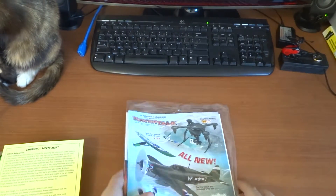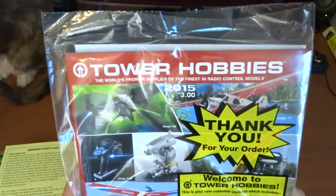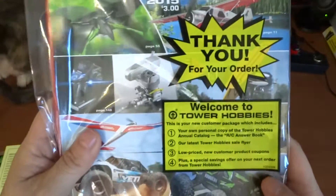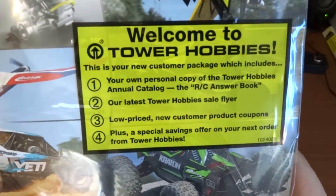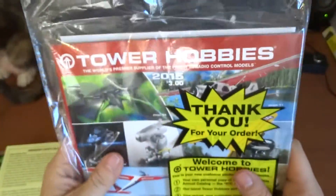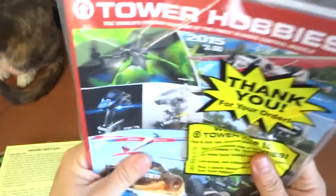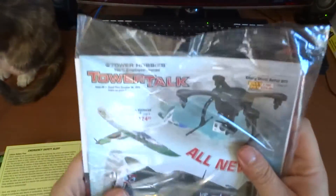Tower Hobbies sent me a complimentary book because this is my first order — a welcome to Tower Hobbies booklet. Thank you very much Tower Hobbies for this. I'll have a look at it later — I'm sure I'll be able to learn something from it.